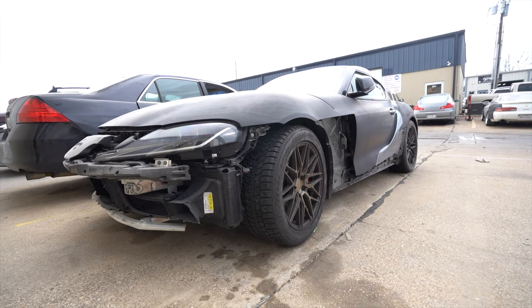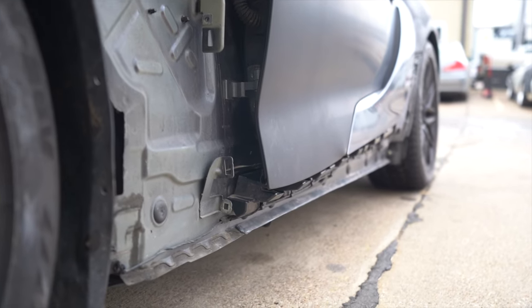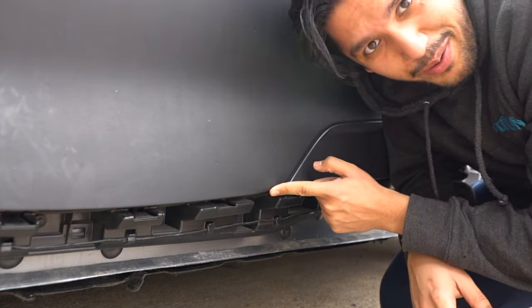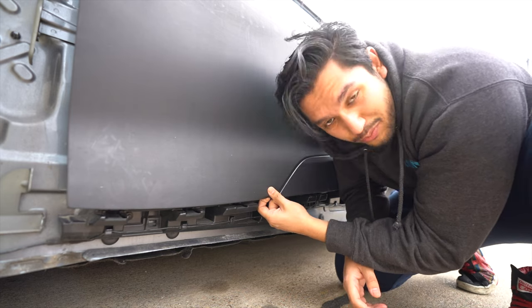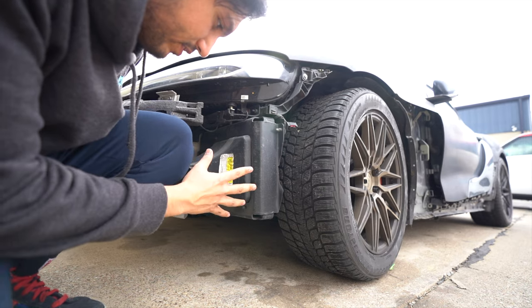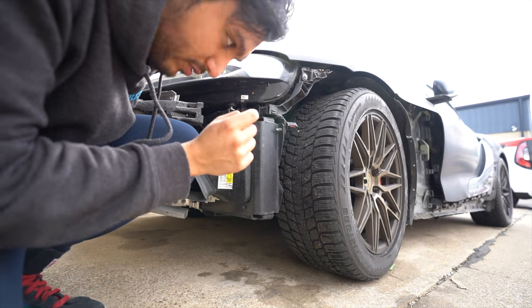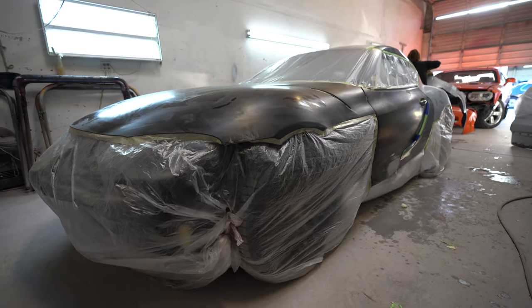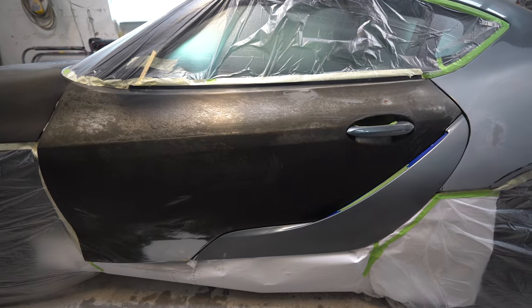So I took the Supra to the shop and we got to work. One of the things we had to work on was the door — I dropped it when I was hanging it and I dented it, so we had to pull that out. The front end of the car itself was actually perfectly fine, but we did have to work on the front bumper a little because it had some damage — remember, it was a used bumper. The next step was a whole lot more wet sanding, filling, priming, and wet sanding again, until the car was finally smooth, level, and ready for paint.